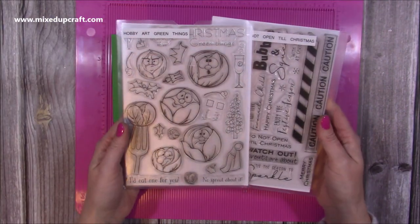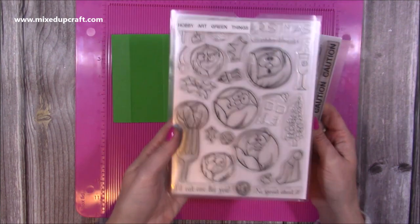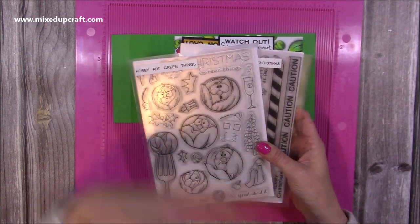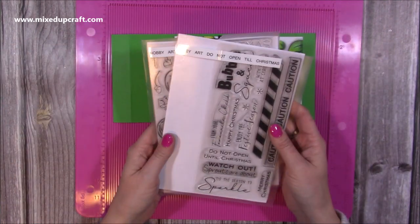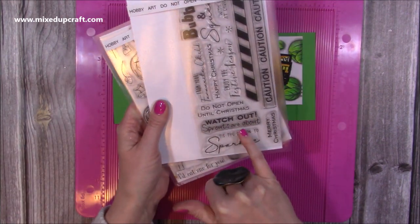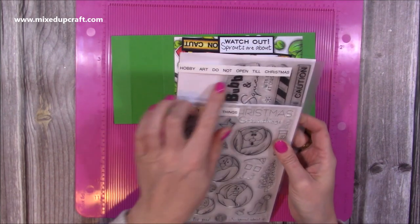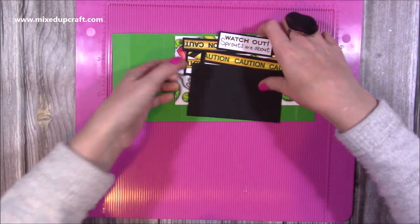The stamp set I've used is this one from Hobby Art, which I picked up last year in November — it's called 'The Green Things' and that's the main one I use to stamp all of the brussels sprouts. If you want to see the colouring and stamping at normal speed, I'll link that Facebook live below. The other stamp set I got works really nicely with it — it has sentiments like 'Watch Out Sprouts Are About' and caution tape, which would also be great for Halloween. That one is called 'Do Not Open Till Christmas.'